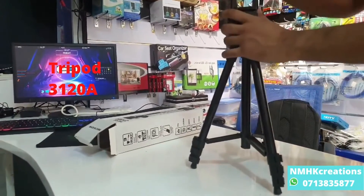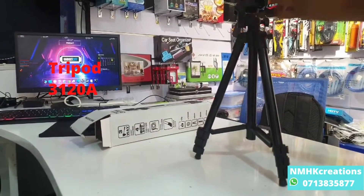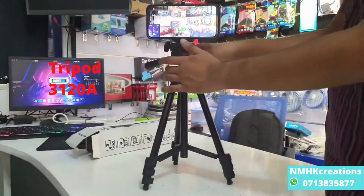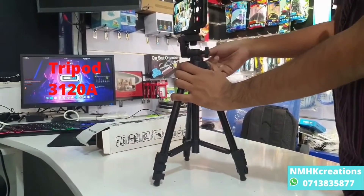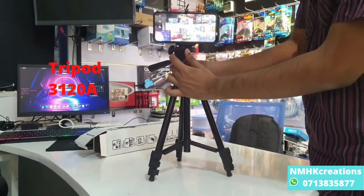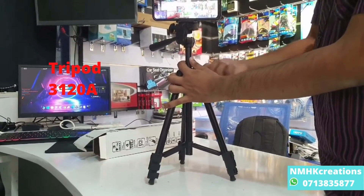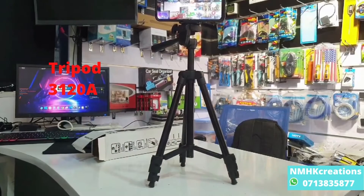If you want to use the phone, you can use the phone. On the other hand, you can also use the mini gimbal. You can also use the full screen.